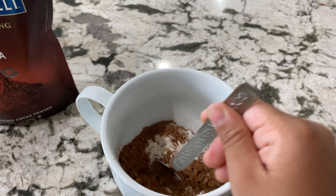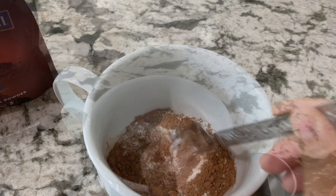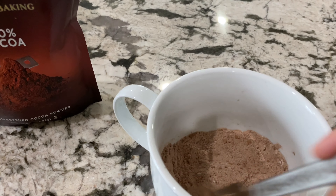Hello, my name is Aria. Welcome to our channel. Today I'm going to show you how to make Nutella mug cake.